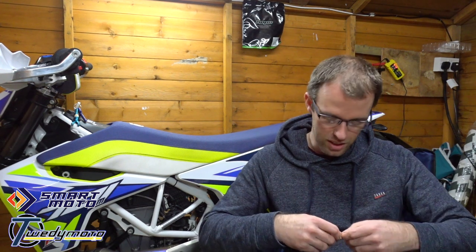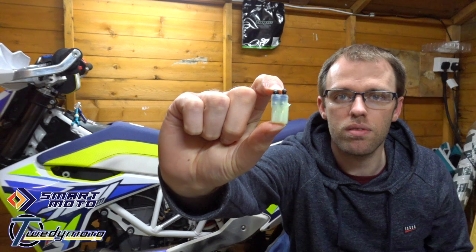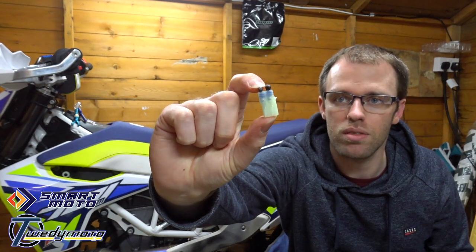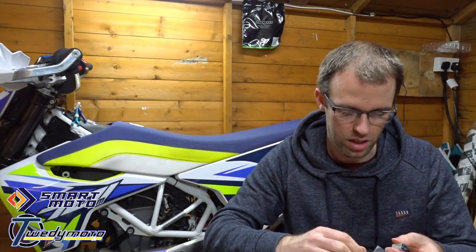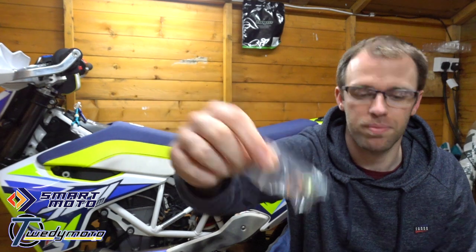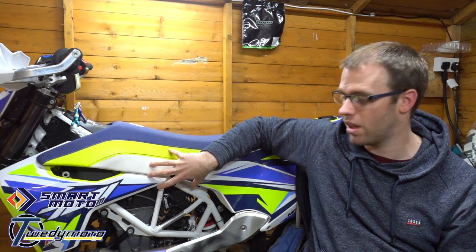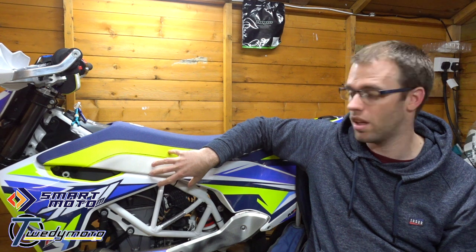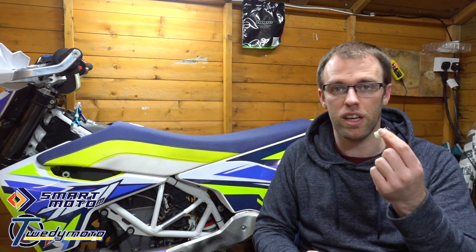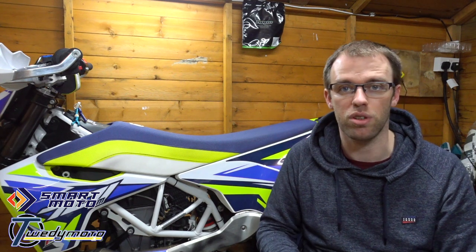In this little packet there is the O2 delete dongle — it's a couple of resistors — and a bung to go in the exhaust with a copper washer. The connector you need to plug this into is usually somewhere around here on the bike. I've checked on this KTM 690 and it's exactly the same on that as well. This will fit a lot of KTM and Husqvarna bikes that are fuel injected and have an O2 sensor in the exhaust.